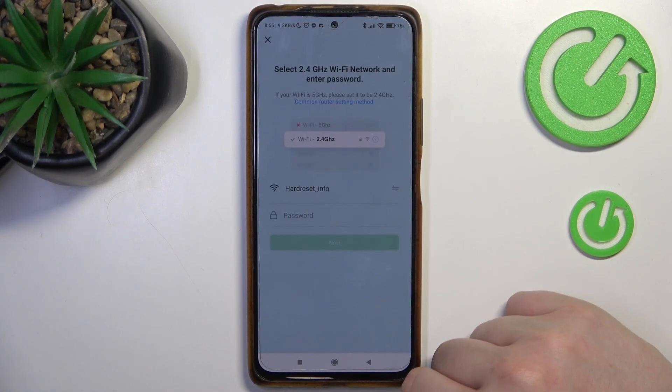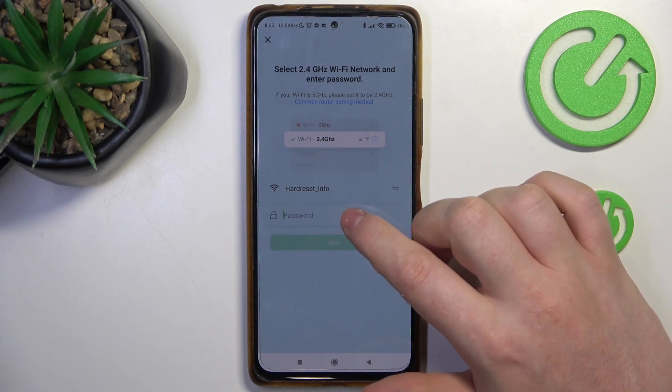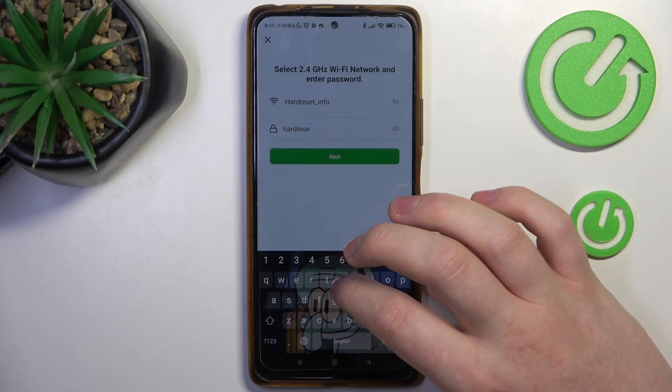Now we need to connect our camera with the network. Enter the password for your network — make sure to use a 2.4GHz network and not a 5GHz network.